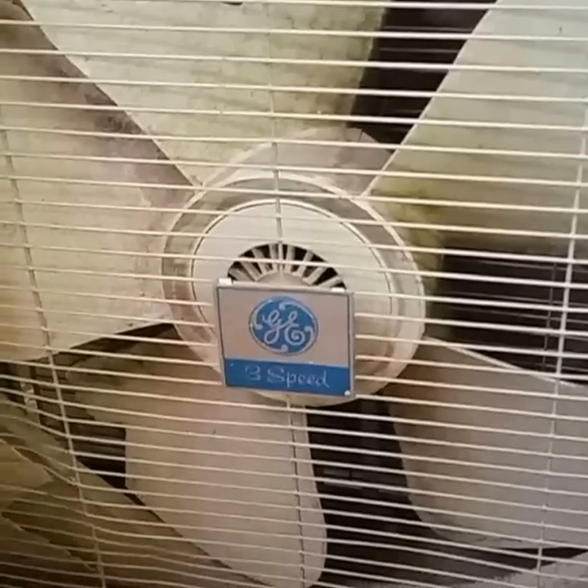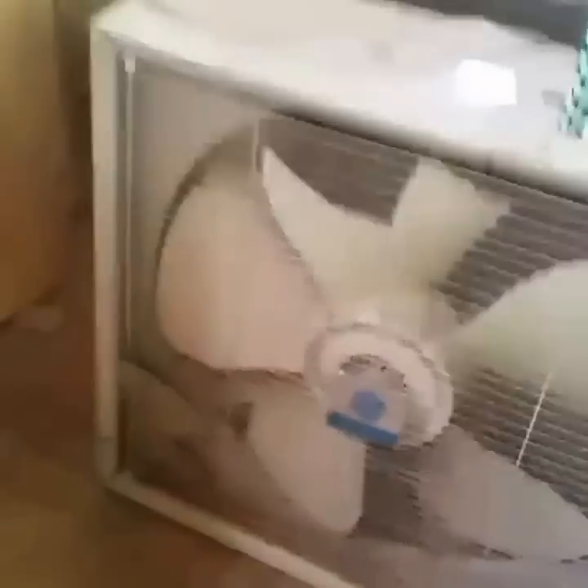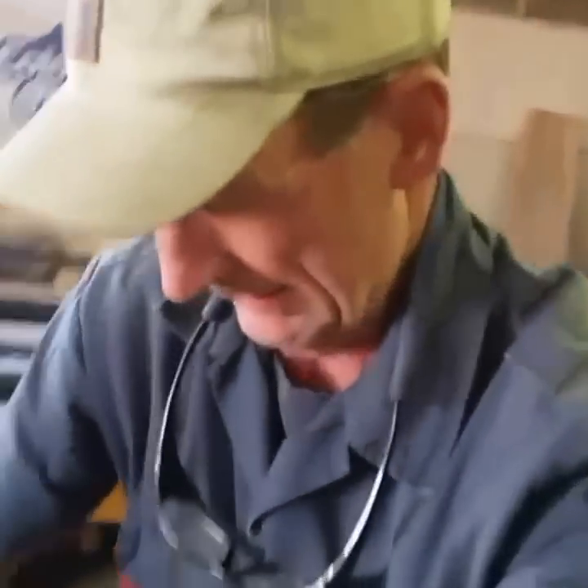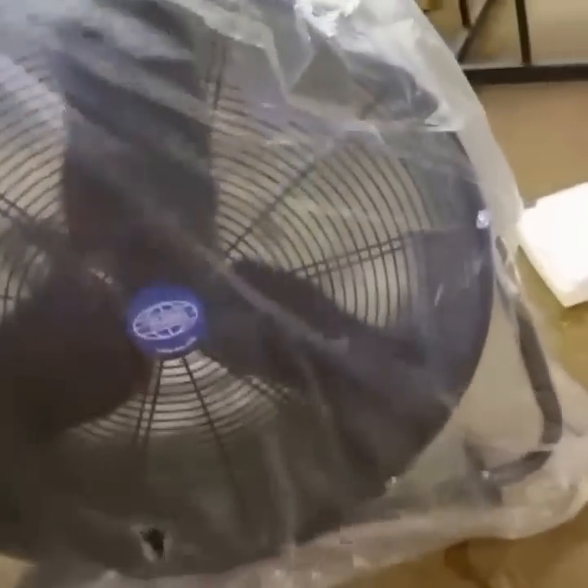Guys, check it out — I do a lot of work in here, a lot of sanding, and my fan broke the other day. I'm sure you can imagine it kind of wobbled. Our good friends at UPS just dropped off this new fan from global industries dot com. Let's check it out and see what we got. I'm guessing you already know it's a little bit bigger.